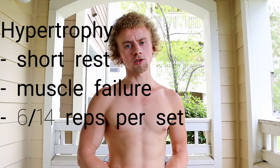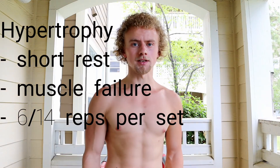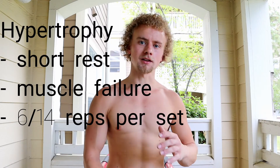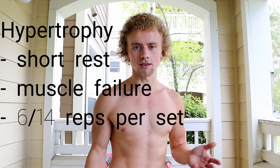One of the first things you need to know when trying to add muscle mass is that you need to train for hypertrophy. Hypertrophy training involves short rest periods of 30 seconds or less, usually training to muscle failure on some of your sets, and sticking within 6 to 14 reps.